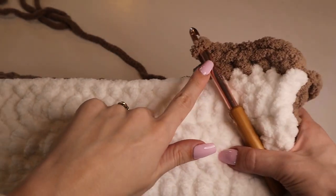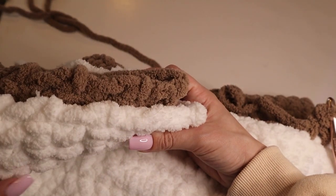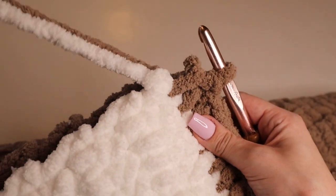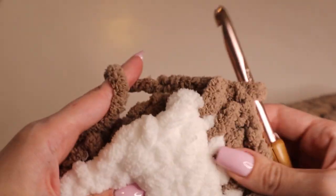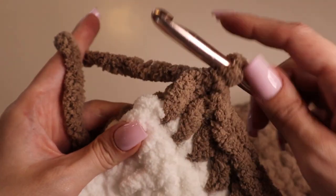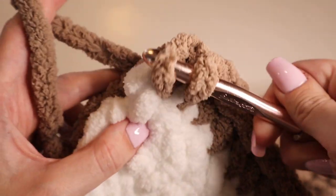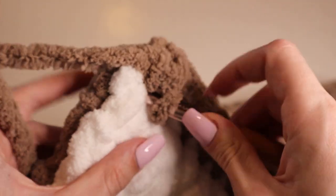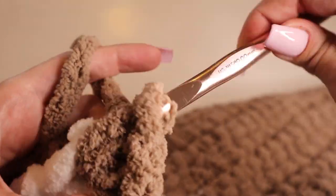Single crochet the two panels together along the top until you get to the corner. Now at this corner stitch, we're actually going to insert three single crochets into that same stitch — that second and third stitch rounds out your corner so you can start working on the other side.